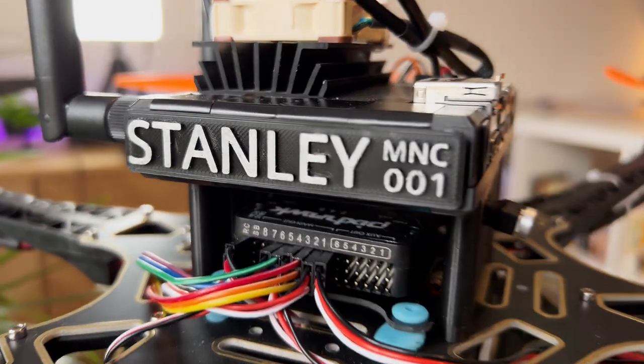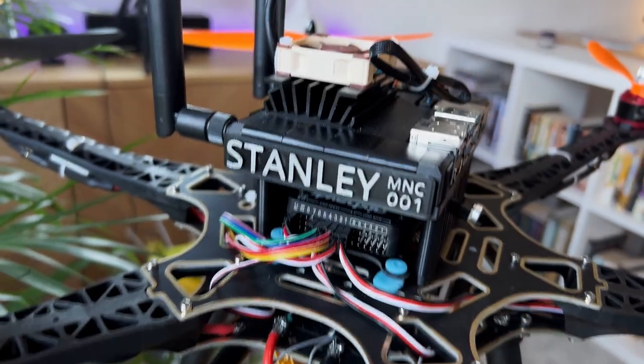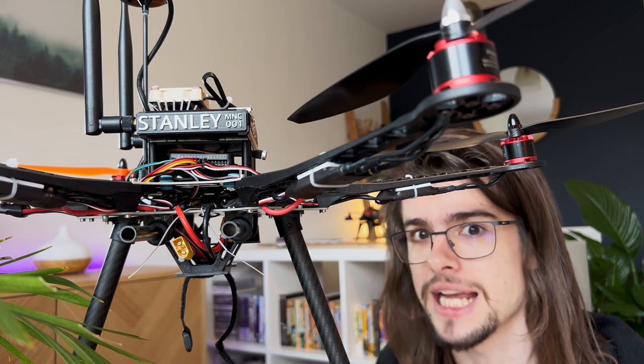World, meet Stanley. Without his battery installed, Stanley weighs 1.3 kilograms and can generate up to 6 kilograms of thrust at maximum power.